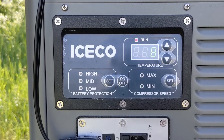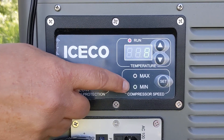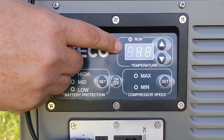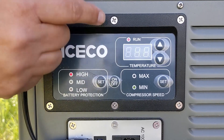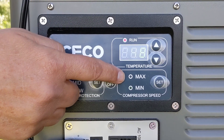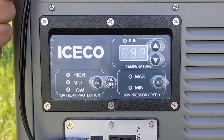We've been pretty impressed with the efficiency of this cooler. We've been able to run it on the minimum compressor speed and it easily keeps the temperature between 43 and 48 degrees, which is perfect for us because we're vegetarians. A couple of times we've bumped it up to the maximum just to cool some food or drink down really quickly.